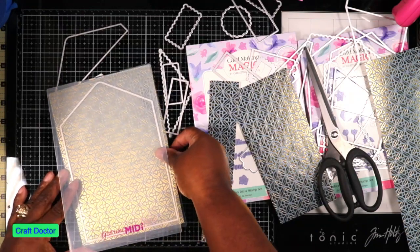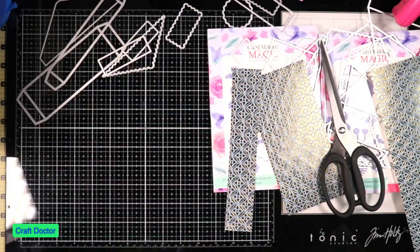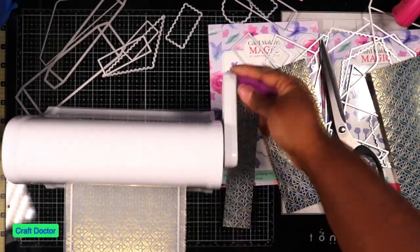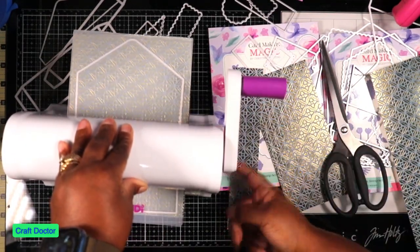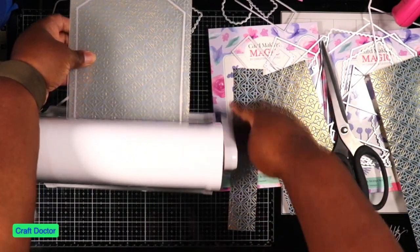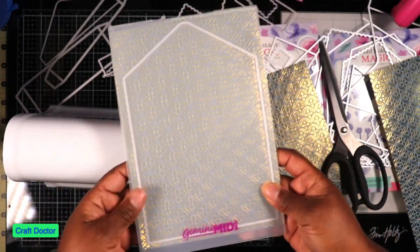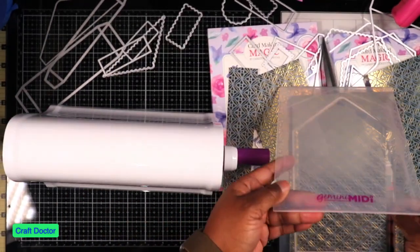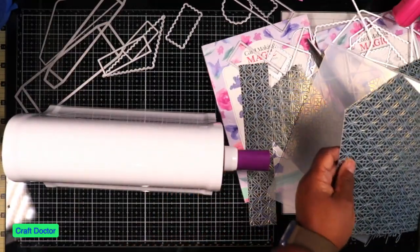Let's run this through the Gemini so we can see it in action. One thing I like is I don't have to hold it down much because it's sticking to my glass mat - very smooth. There we go! I should have turned it a little bit - when you have a card of dies with straight edges, try to turn your die just a slight angle so the rollers won't hit straight on. But it cut out perfectly - that's the top part.